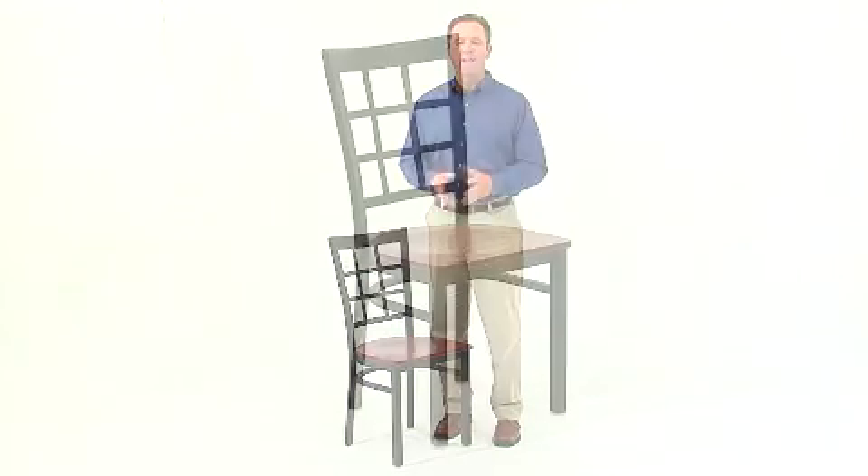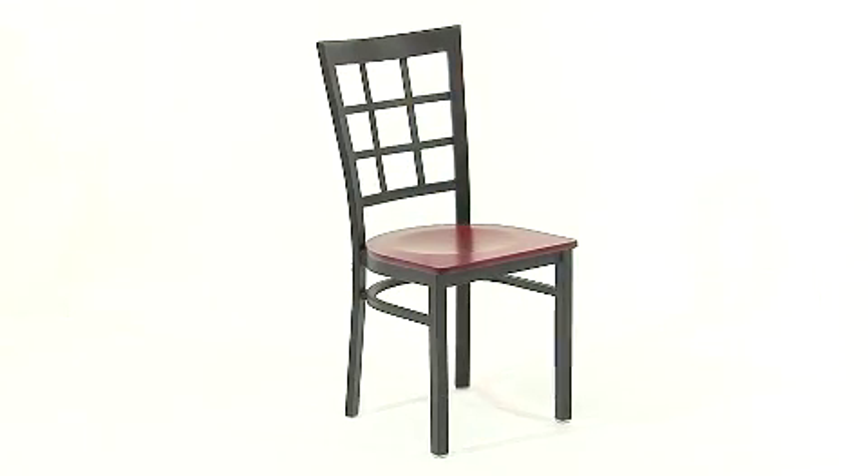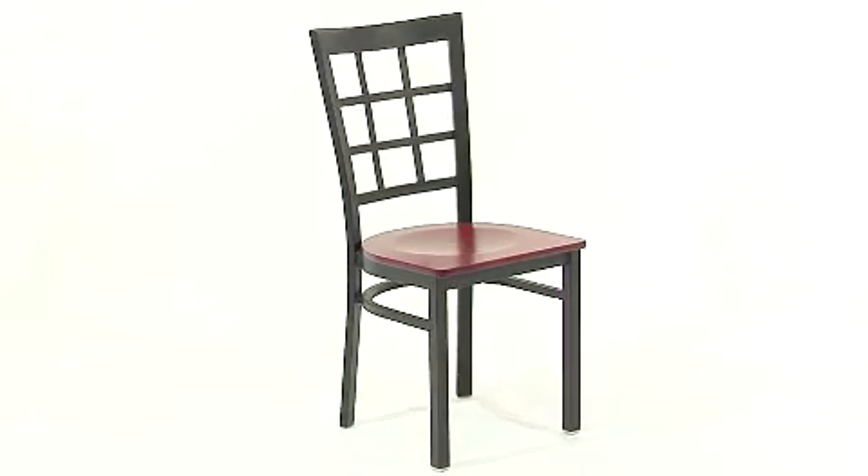Provide your customers with the ultimate dining experience by offering great food, service, and attractive furnishings with this black window back metal restaurant chair from Flash Furniture's Hercules series. This heavy duty commercial metal chair is ideal for restaurants, hotels, bars, or even your home.